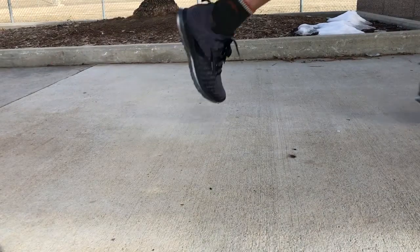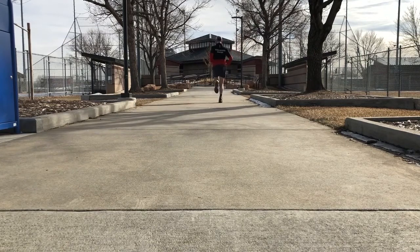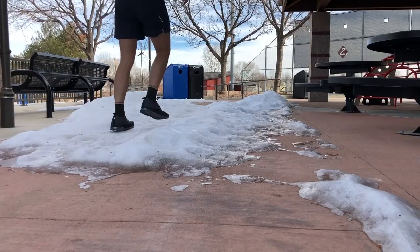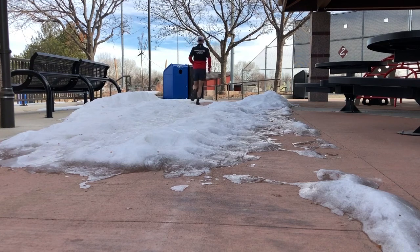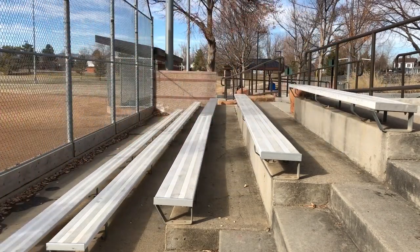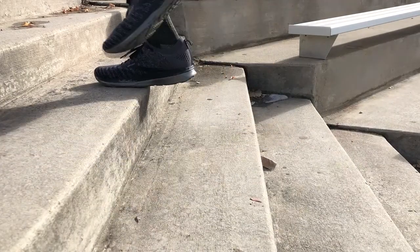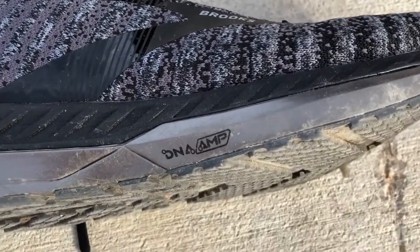Seriously, I've yet to do more than a 4-mile run in this shoe, and that's because my feet start to ache after a couple miles in the Bedlam. Just to make sure it wasn't my feet that were the problem, I did take my Hoka ATR 3s on a 6-mile run — no problems. I took my North Face Flight Trinity out for a 7-mile run — no problems. So it's likely the shoe, or a combination of my foot problem and the shoe. Regardless, I just know it hurts, and it's taken a nearly perfect shoe and made it nearly impossible for me to use.